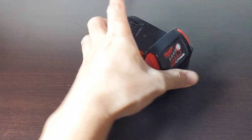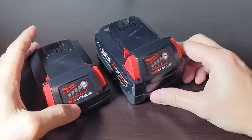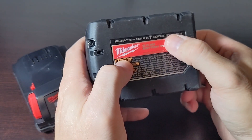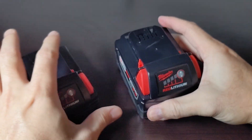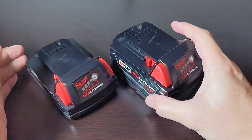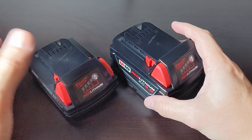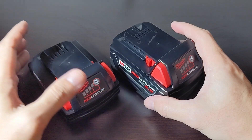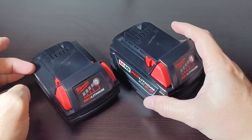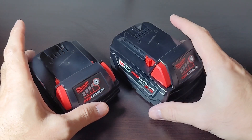Here are two batteries — brand new, basically from the retail outlet: a 2 amp hour and a 5 amp hour. This battery was manufactured in July 2024, and same with this one. These have been sitting, never used, for the last six months. Milwaukee knows the time from packaging to a customer actually using the battery can be months or years, so they put the optimal voltage in for storage.